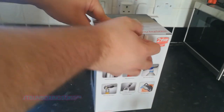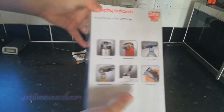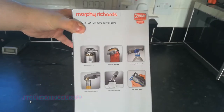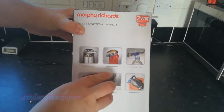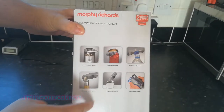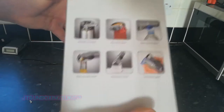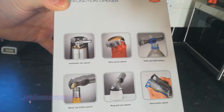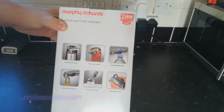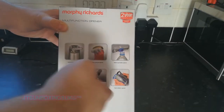Let's unbox this and see what's inside this Moby Richards multi-function opener. According to this, it can do can opening. I thought I bought an actual vibrator — no. Anyway: easy jar open, opens bottles, opens caps, and opens model bottles and stuff like that. So yeah, it does everything, basically.